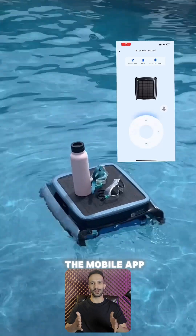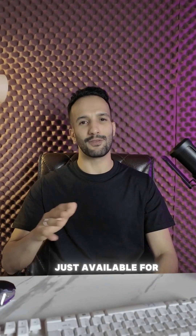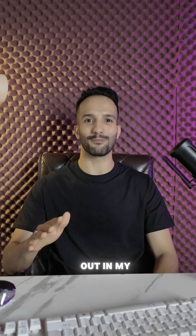You can use the mobile app to control it. Once it's parked next to the pool, it's easy to grab and you can go ahead and clean the massive filter. This thing is just available for purchase, so check it out in my bio.